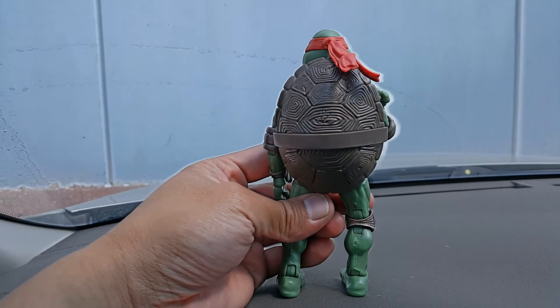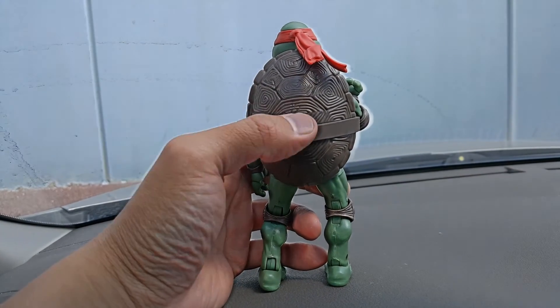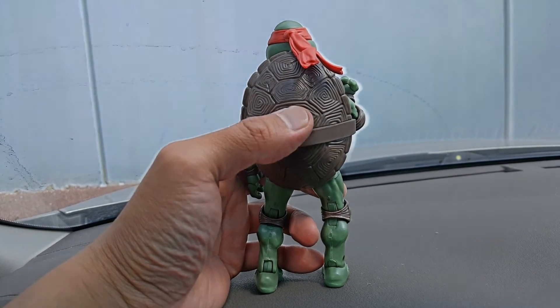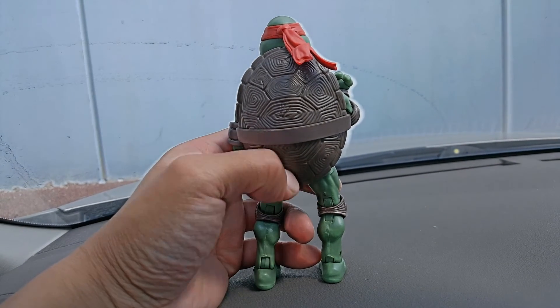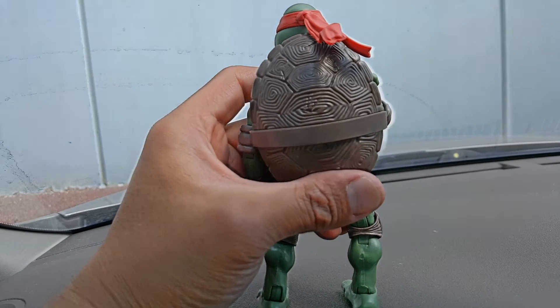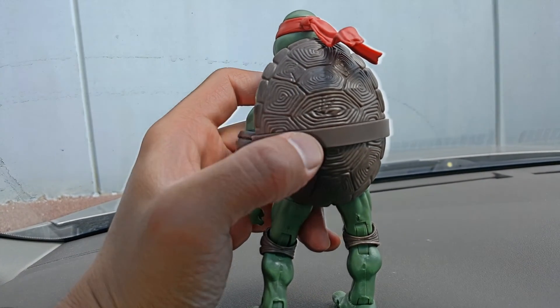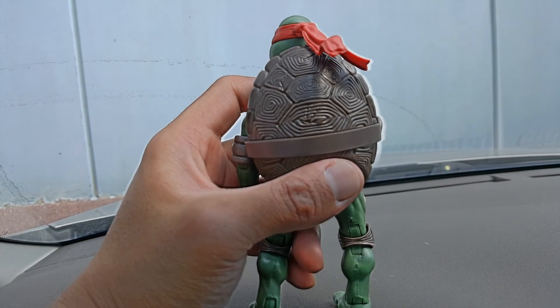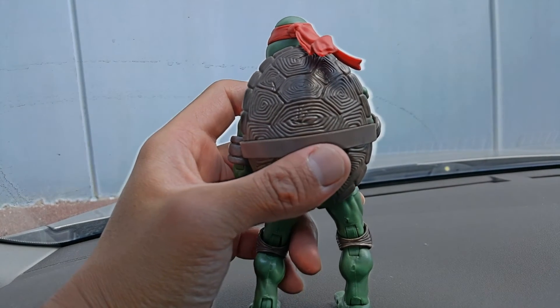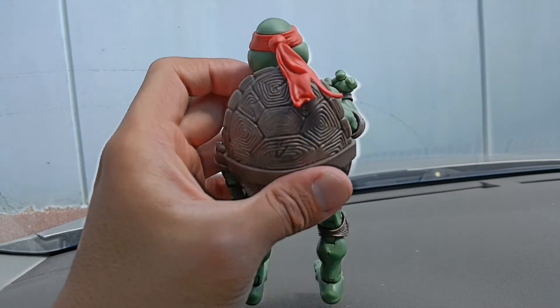Moving to the back, I really like the sculpting of the shell. I think it's highly detailed, and the brown blending into the shell is a great touch — it was also like that in the movie.